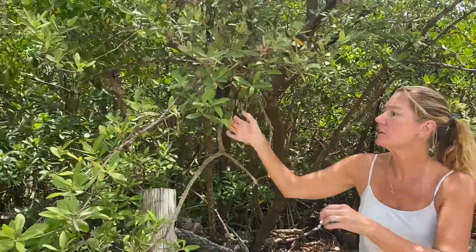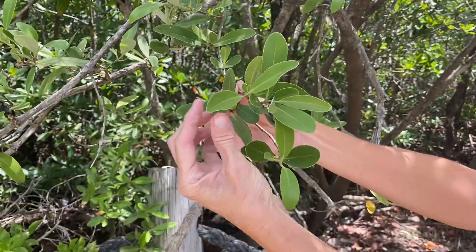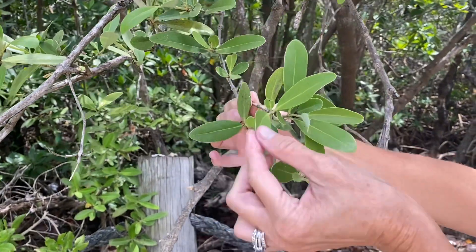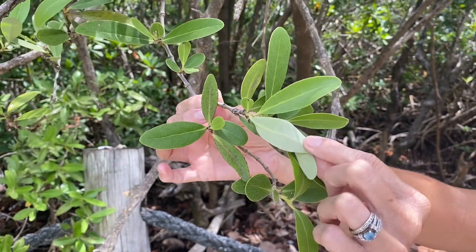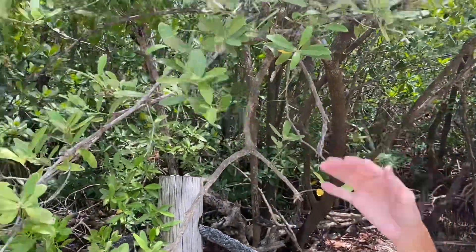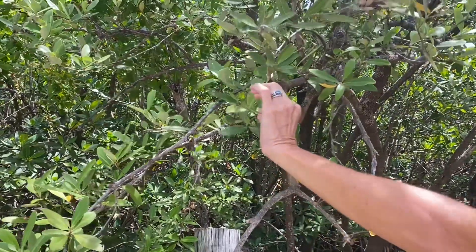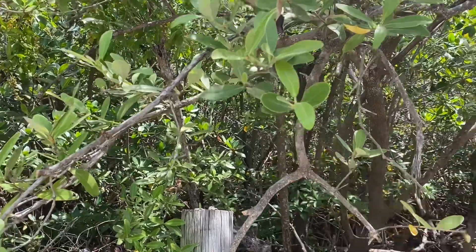The Black Mangrove has these oval leaves. You can see how instead of being more round, they're kind of oval in shape — some of them almost come to a point. They have a dark green top, but the underside is almost like a sage color, or a dull green, maybe even white; some have even been known to be more gray. When you feel these leaves — you can't obviously feel through the video — but they feel like they have crystals on them.